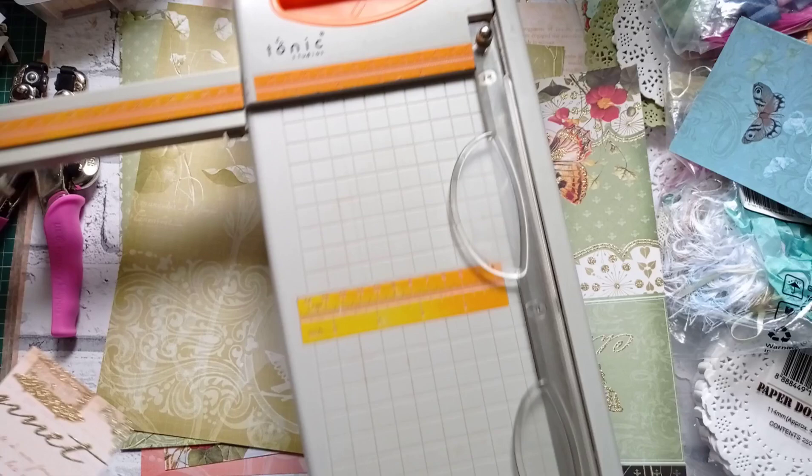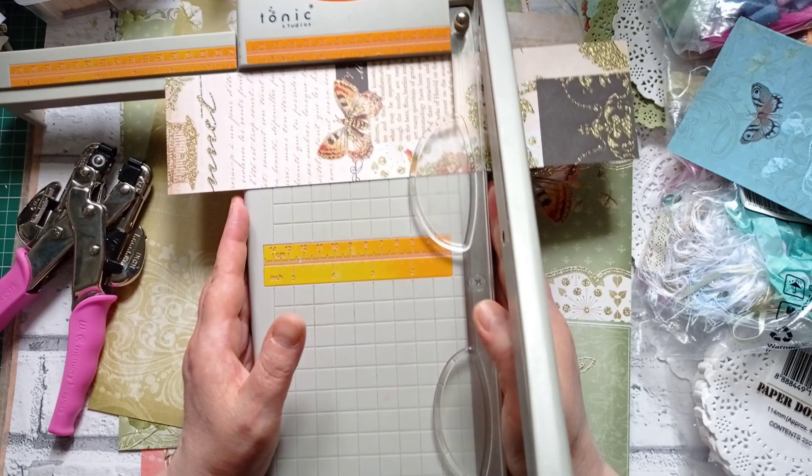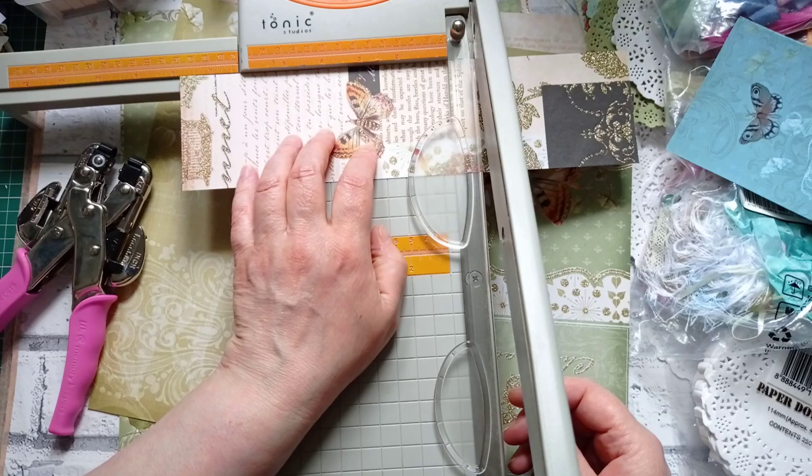I just chop others randomly but this one I need to make a particular size. Let's pull a ruler out on here so I don't have to do math — it's not a maths day, or math as you ladies in the US call it. I don't know why we've stuck an 's' on the end. You could probably get a degree in the differences between American English and UK English.